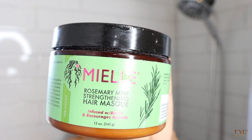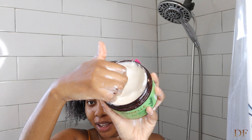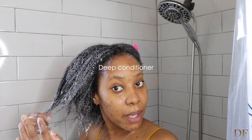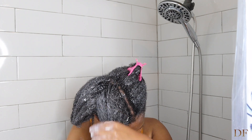Now I'm going to use this deep conditioner. I used to do shampoo, conditioner, then deep conditioner, but I don't use a regular conditioner anymore — I just go straight to deep conditioning. This is my first time using this Mielle Rosemary Mint Strengthening Hair Mask. I love how thick it is. One thing I noticed is that I'm not able to detangle my hair with this mask, but that's fine.